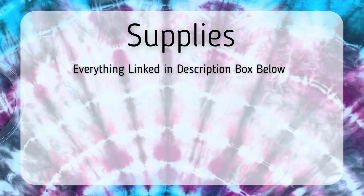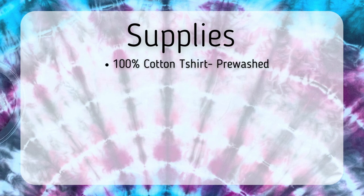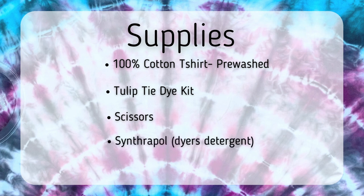First, let's go over the supplies. Like all my videos, everything is linked down in the description box below. I'm going to use a 100% cotton t-shirt that I have washed, the Tulip dye kit that has all the things you need in it, scissors, and Synthrapol, also known as Dyer's detergent.